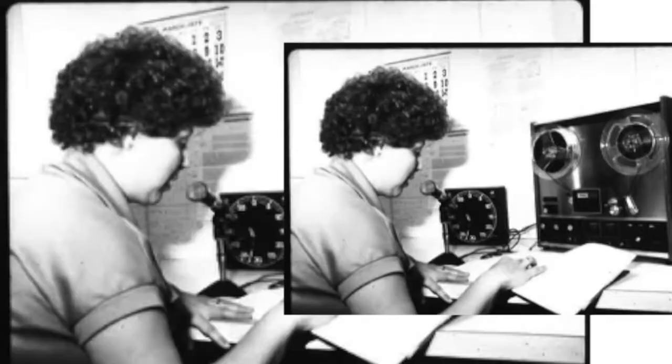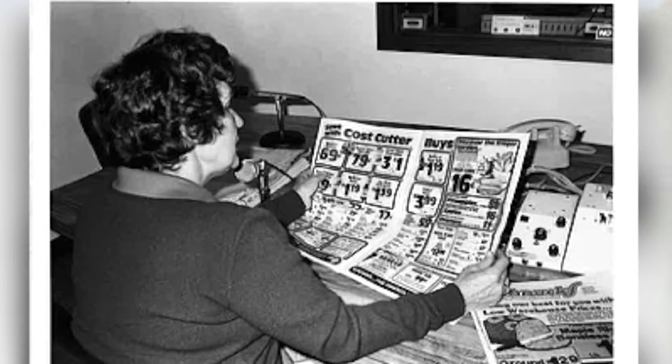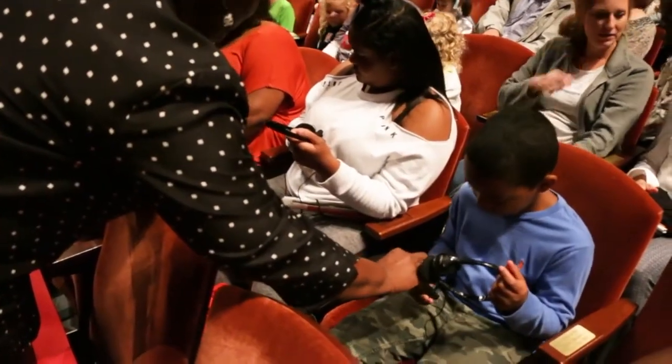Mind's Eye — they've been around since the mid-70s and they were called the Radio Readers Network. They had a body of volunteers that would read local publications, some national, and produce a radio station for a print-impaired audience. So we read newspapers, magazines, books, grocery store ads. Mind's Eye also offers audio description services at sporting events, the zoo, and other St. Louis attractions.